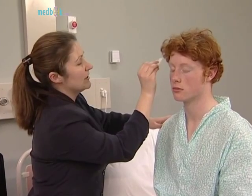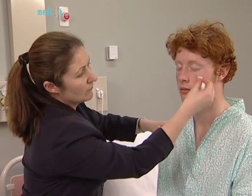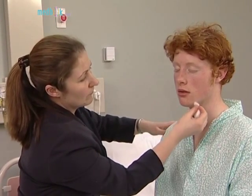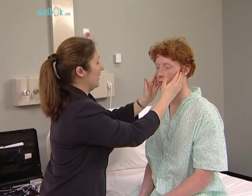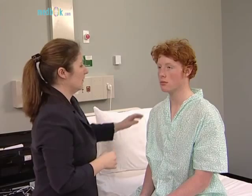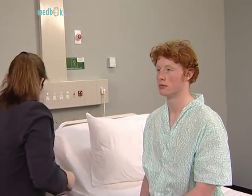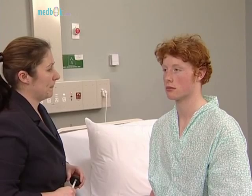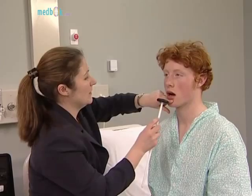Touch very gently with the cotton wool, asking the patient to say yes when they feel it. Now examine the motor division of the fifth nerve by asking the patient to clench the teeth while you feel the masseter muscles. Then get the patient to open the mouth while you attempt to force it closed — this is not possible if the pterygoid muscles are working. A unilateral lesion causes the jaw to deviate towards the weaker, affected side. Test the jaw jerk, which is increased in cases of pseudobulbar palsy.